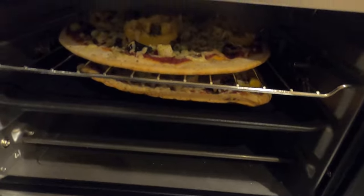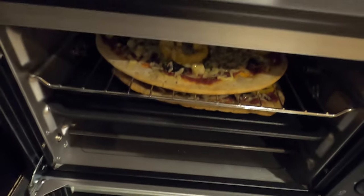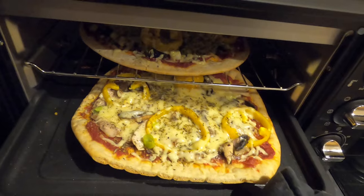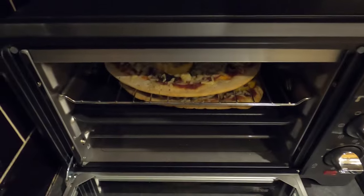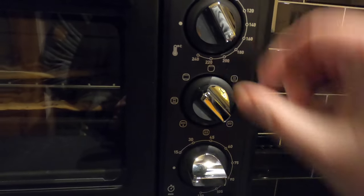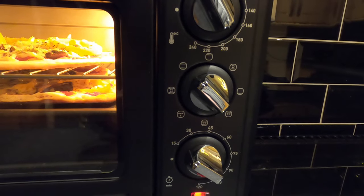Mixed results. The top one doesn't seem to have cooked very much, and the bottom one has cooked a bit but not enough. I'm not massively impressed with that — I think maybe I need to try a higher temperature. Let's look at the settings again and go with top and bottom heat this time at 200 degrees for 15 minutes.